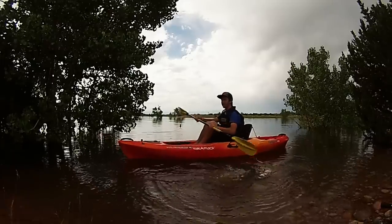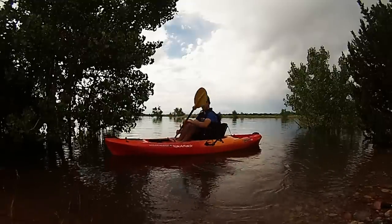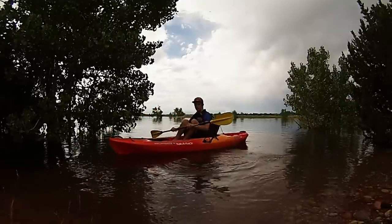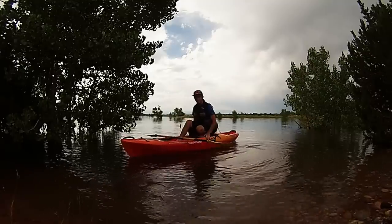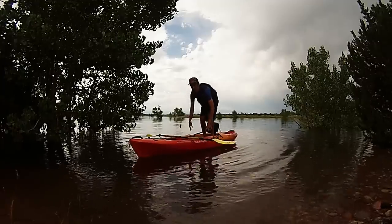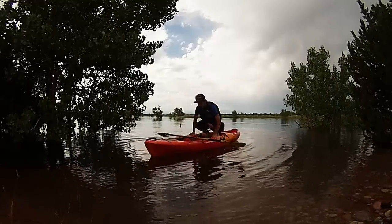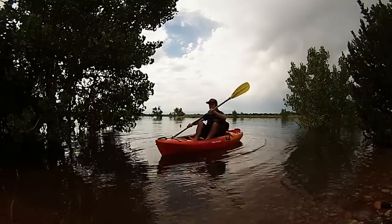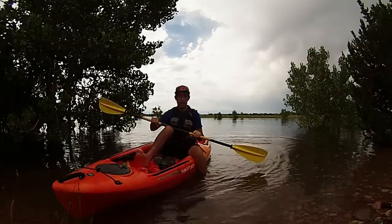Now I'm going to demonstrate standing at the seat. Put your paddle where you want it, then sit up so you can put your feet where your butt was. It's that easy — you can fish from here if you want. Come back down, put your feet back where they were, and you're good.